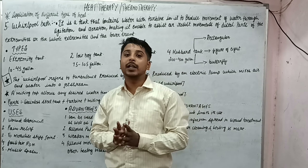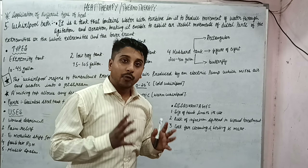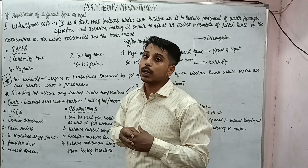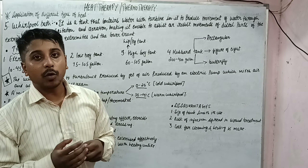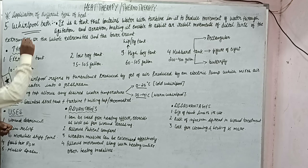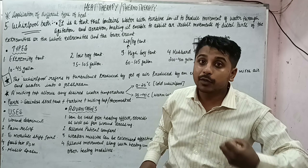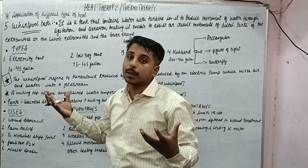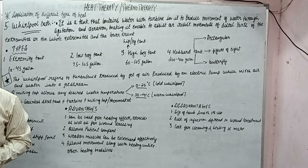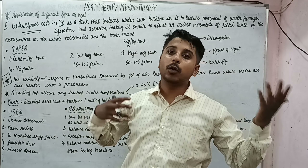Hello Physios, I welcome you all to our channel Physio Vidyavid. We are back with our next lecture on Heat Therapy or Thermotherapy. We are going to study about whirlpool bath — it is another important technique by which we can apply thermotherapy or heat therapy. It can also give cold therapy, so it can be a cold whirlpool or a warm whirlpool.